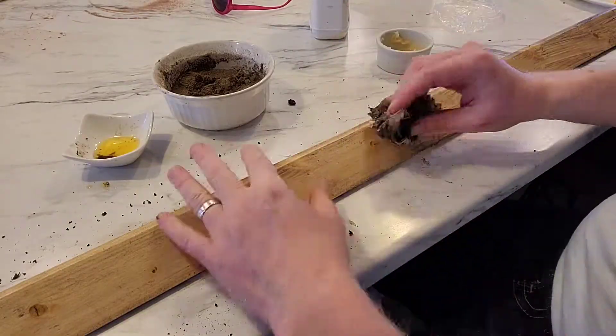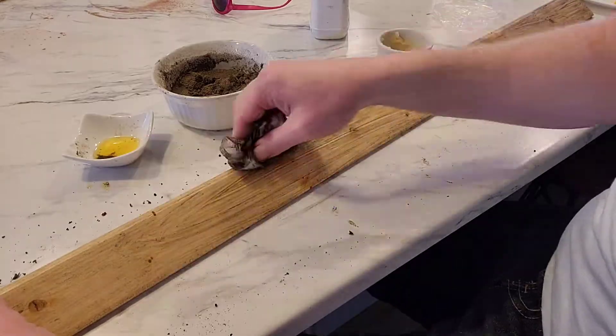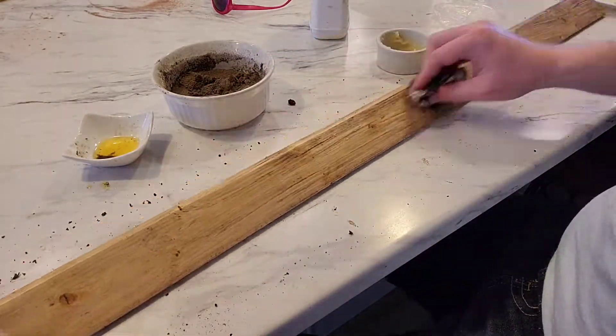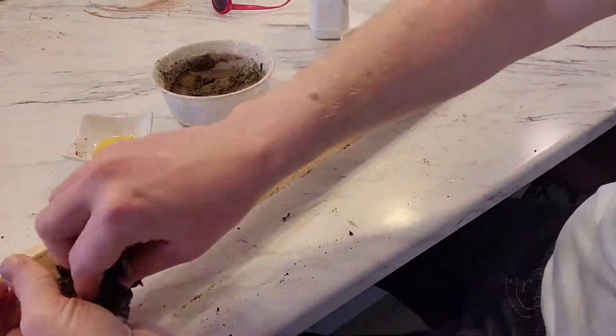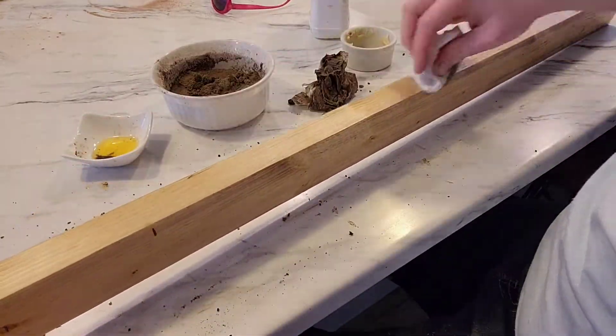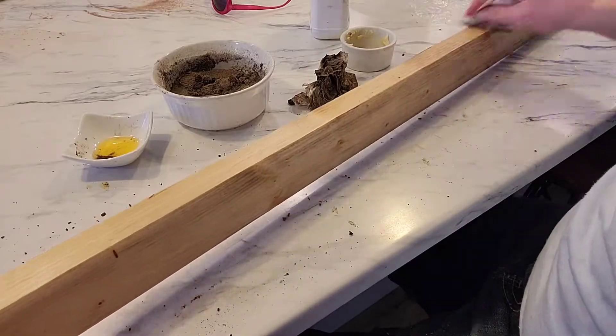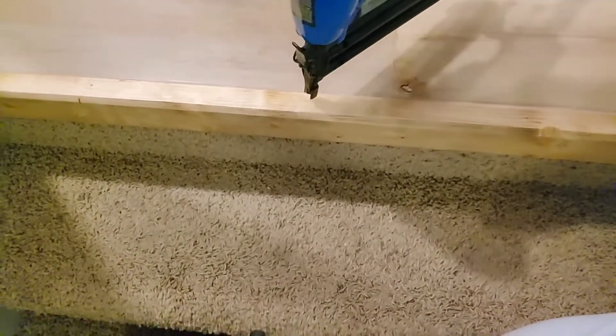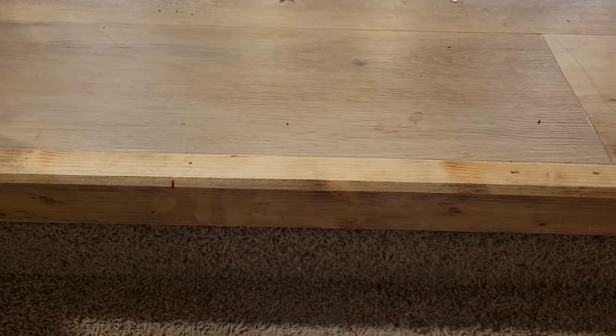The final step in my process is to wax it, and for me that means I have a homemade mixture of one part beeswax to four parts boiled linseed oil. I rub that all over and it seals the wood a little bit better and keeps the ash in there. The last step is to simply attach it to the floor using some brad nails, and there you have it.